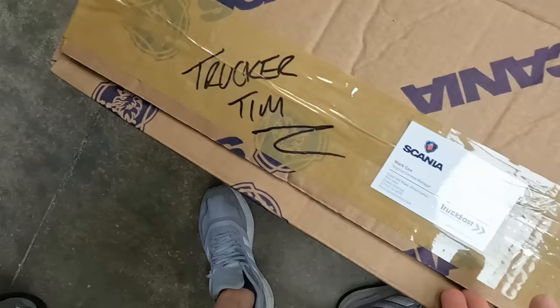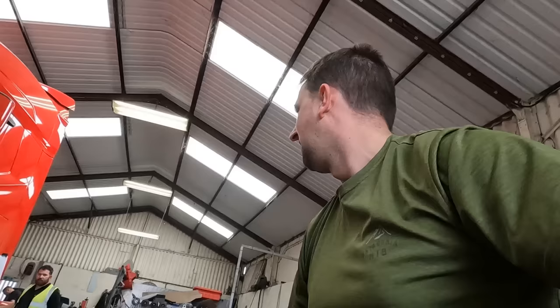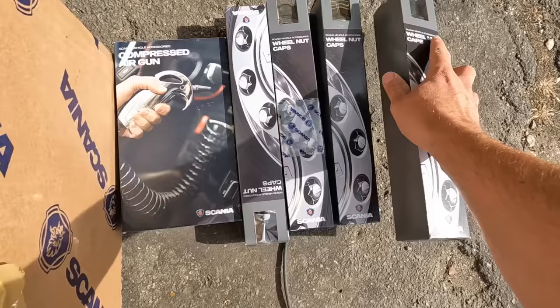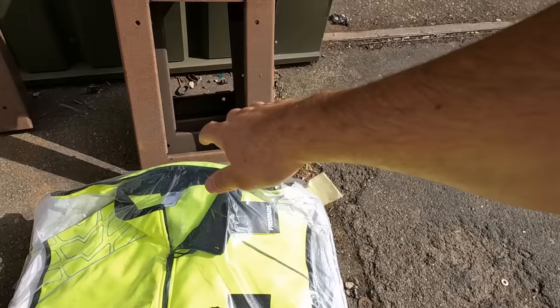This is from Mark Cox, the regional general manager of Scania. I'm taking it outside — it's too noisy in there. Wheel nut caps — no way! Oh my god, it's like a full set! A Scania waistcoat, high-vis — what are these?